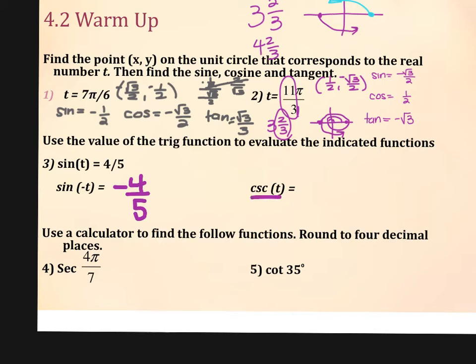The cosecant is the reciprocal of sine, but pay attention to what angle it's talking about. It's talking about my original angle, so I would take that 4 fifths and flip it so that it's 5 fourths. What would you have told me if I asked for cosecant of negative t? Negative 5 fourths.